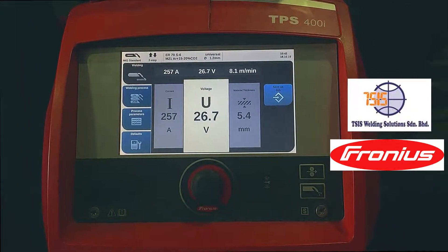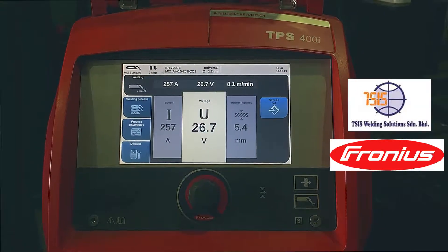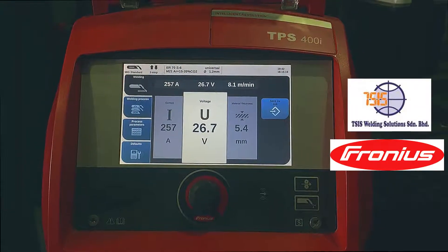Hello guys, this is Brian from TSYS Welding Solutions. In this video I'll show you how to save a job on your TPSI welding power sources.